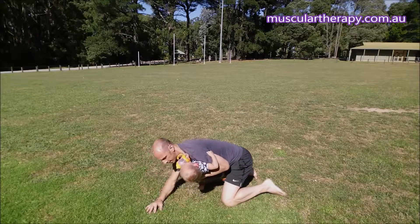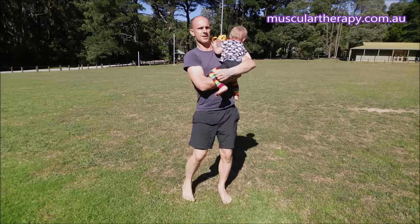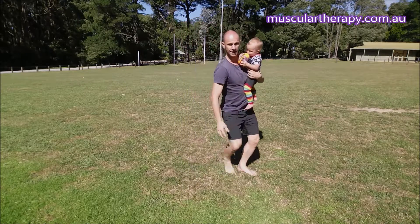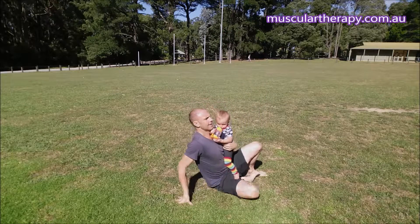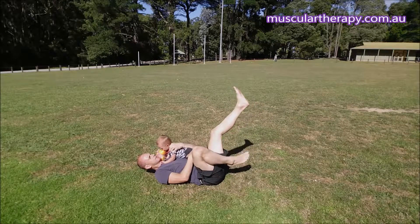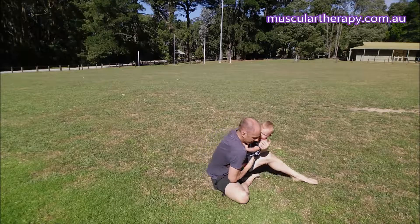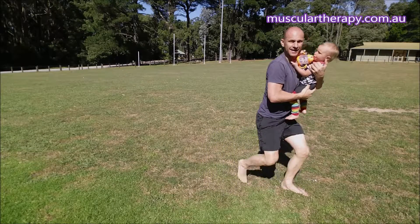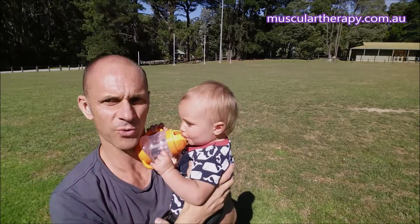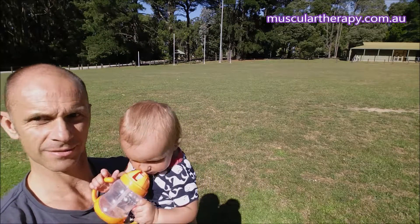Up like that and then I can stand up. Or if I'm a bit more progressed, I can lie down and then one knee up like that. So that's a real simple way of getting up off the ground without disturbing the baby.